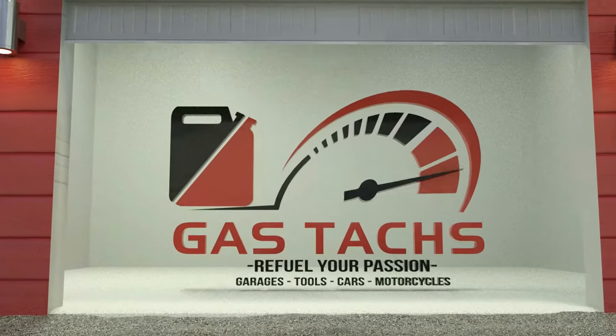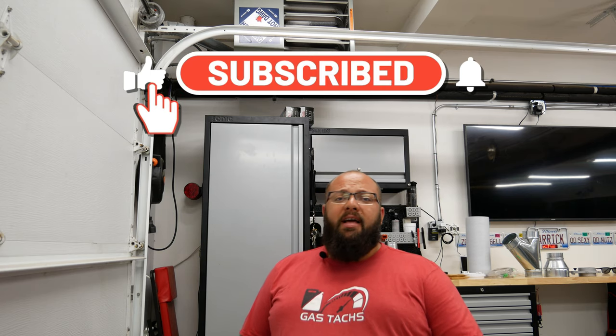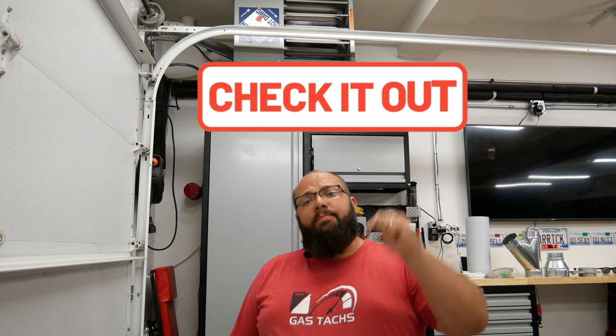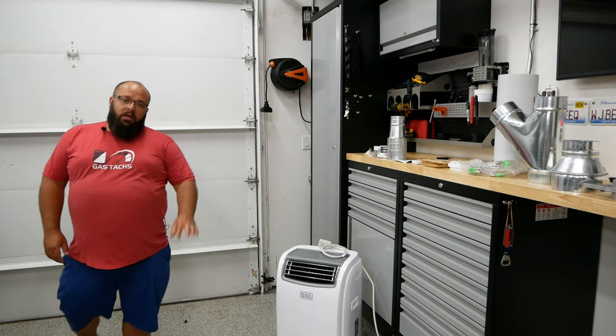If you're new to the channel, thanks for stopping by — consider liking and subscribing if you like my content. If you're a current subscriber, always good to have you back. Before we jump into installing this AC unit, let's talk about the giveaway I have going on this month. The link is below to check that out — the giveaway will be announced on June 30th, so be sure not to miss out.